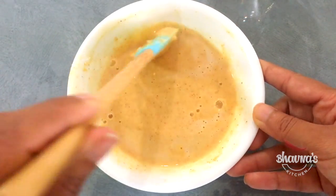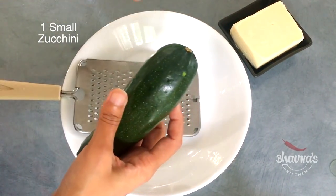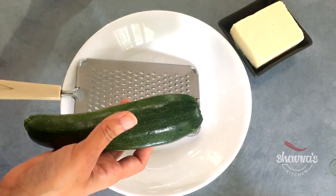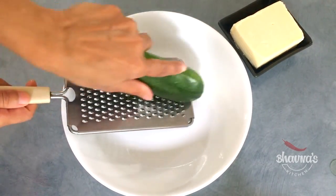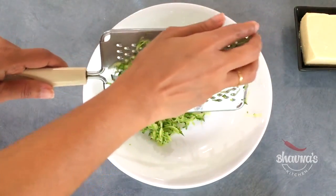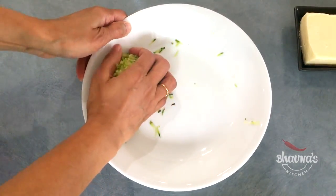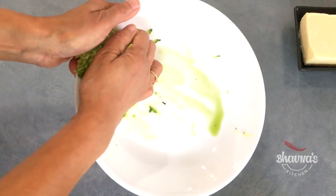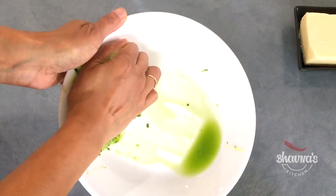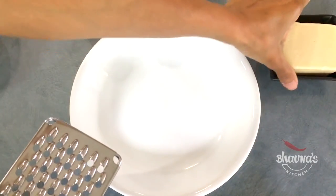As you can see, it is a thin batter. Here I have zucchini — I'm going to remove the stem and shred it. Squeeze out as much water from the zucchini as you can. You can even drink the zucchini water!